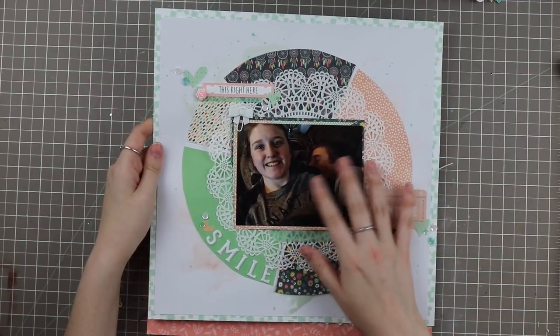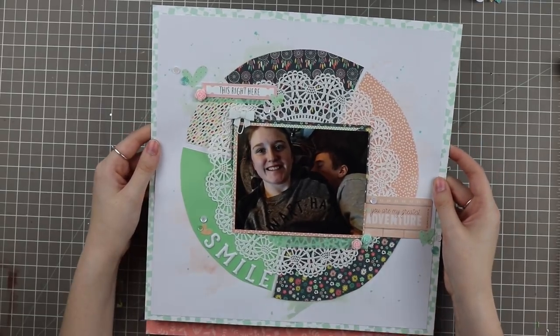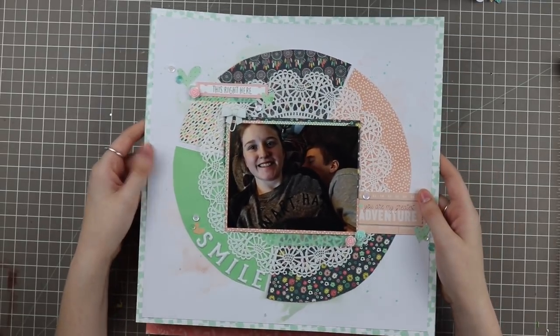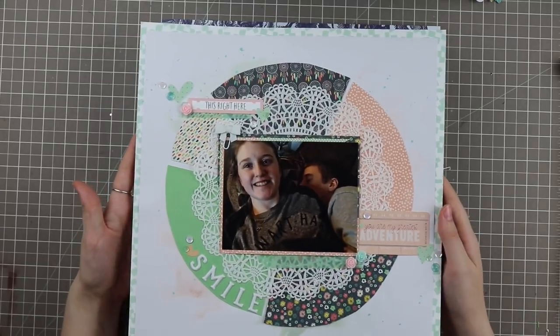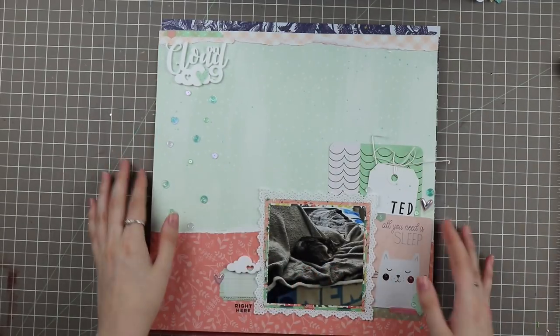I've been eyeing this idea for a while and I just picked a photo and decided to do it. This process video will hopefully be out in the beginning of September. I really love it — it's a spring color theme, which I didn't mean for all of these to be matchy-matchy, but they ended up being it.